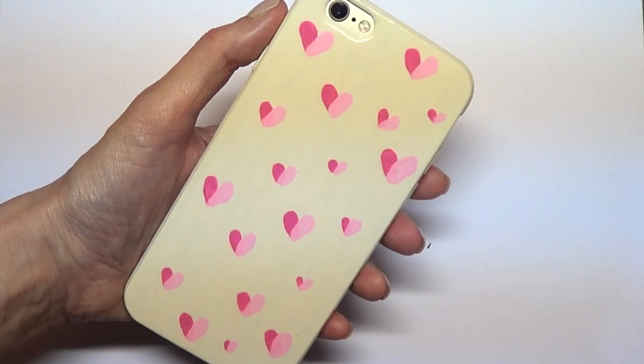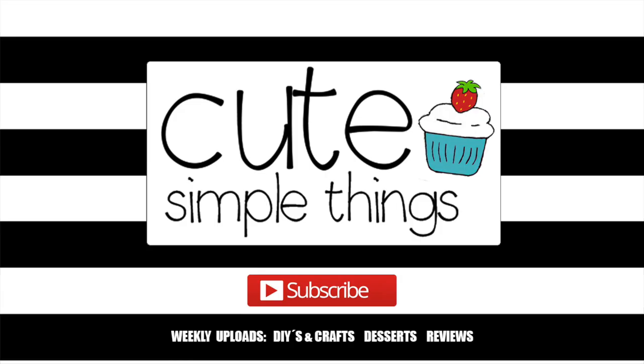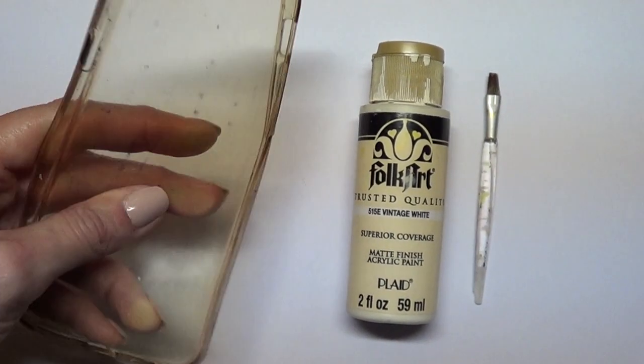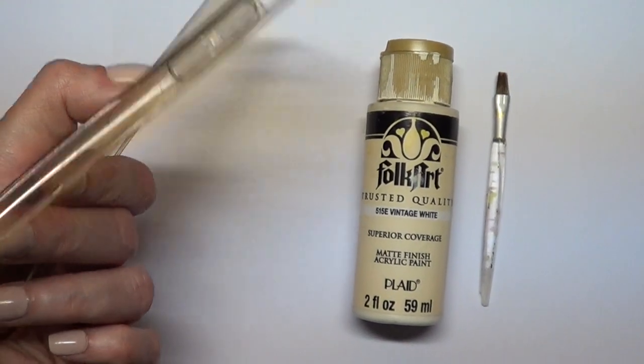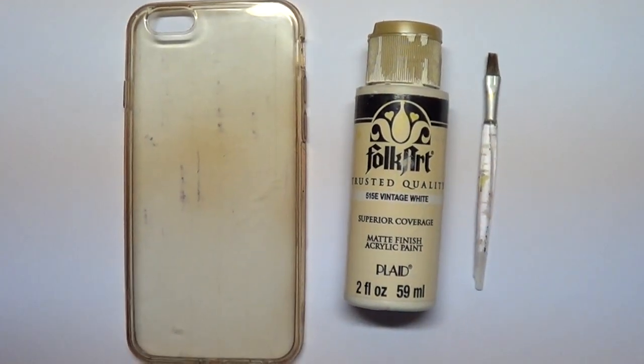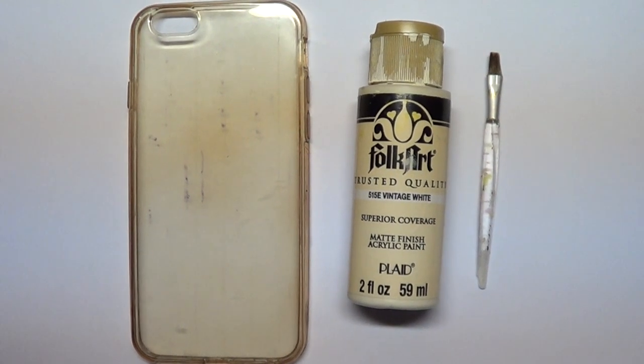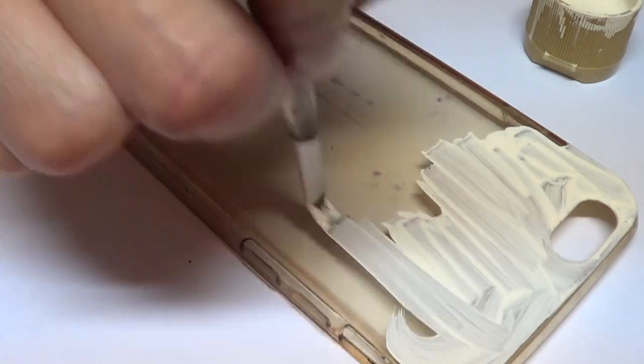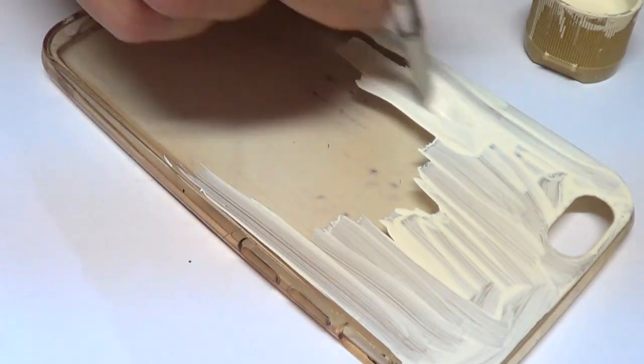Hey guys, it's Renee, welcome to this pink hearts phone case DIY. We're gonna be needing a phone case — the one I'm using is pretty old, used to be clear. It's one of those flexible plastic ones. I'm going to be using vintage white acrylic paint and a tiny brush, and I'm just gonna go ahead and paint this, giving it a few coats until it's opaque enough.